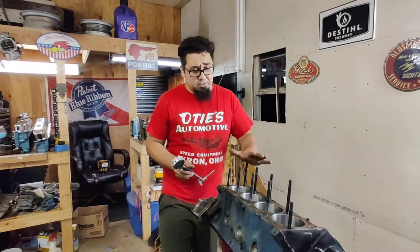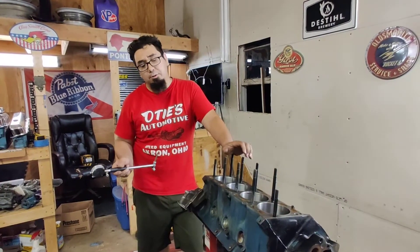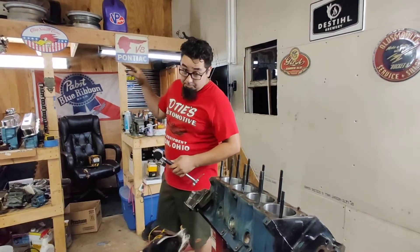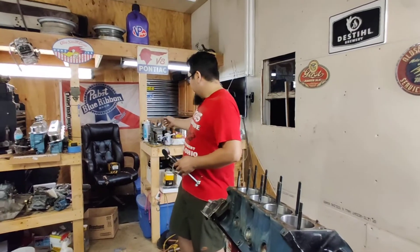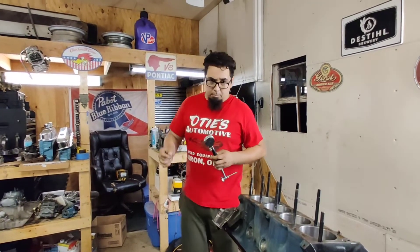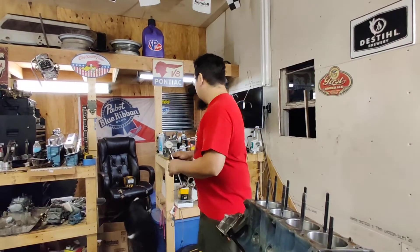All right guys, so I'm measuring for my piston-to-wall clearance. I measured out all of my pistons and they're pretty much at 4.153. I grabbed my micrometer, set it to the right width, and I have an ID mic just to check it — it's at 4.153. The measurement at this point doesn't really matter because what we're looking for is clearance.